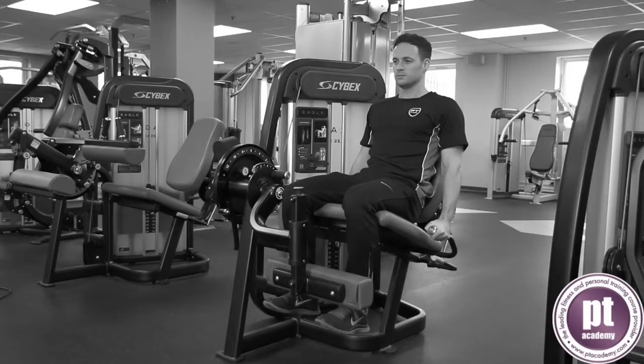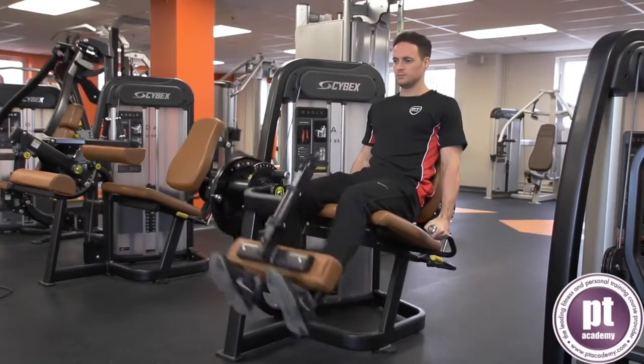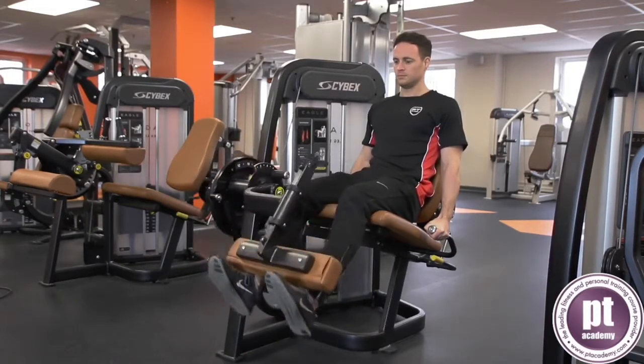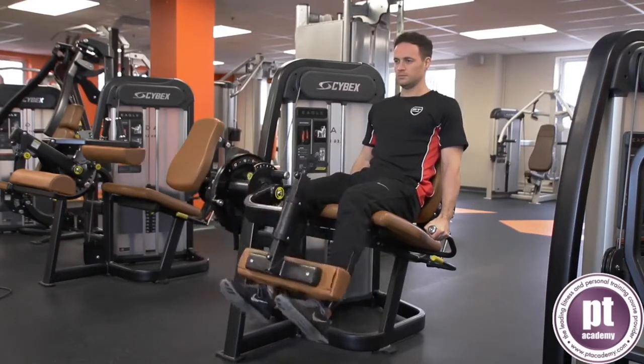Adjust the seat so the back is supported and knees are in line with the pivot point. Adjust the roller or shin pad to position just above the shoelaces. Lightly grip the handles at the side of the body. Keep a neutral spine and abdominals engaged.